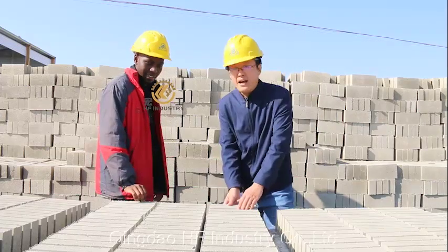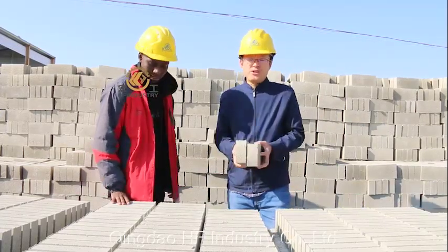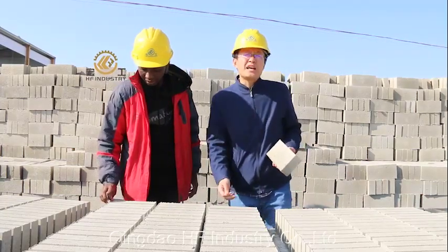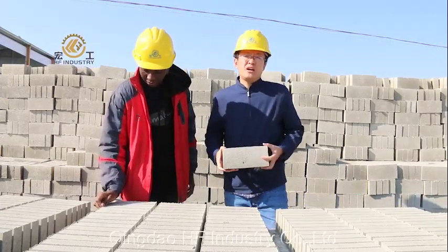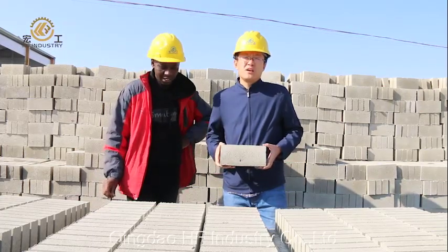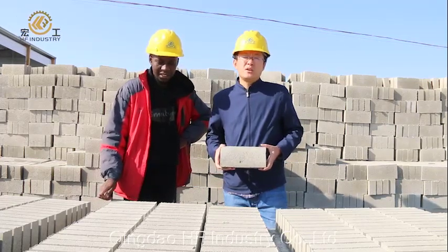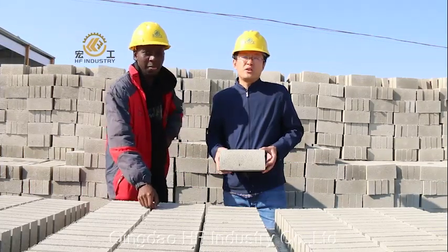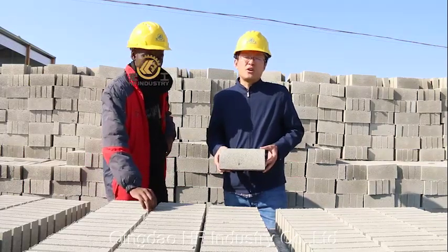The bricks made by the machine use hydraulic or strong operation, so they're stronger than the manual way. It's a trend for production to change from the manual way to the brick machine. If you need to analyze the cost and benefits, we can give you a study list. Contact us for your study on how to set up a brick machine and the benefits cost list.